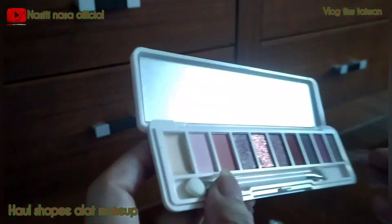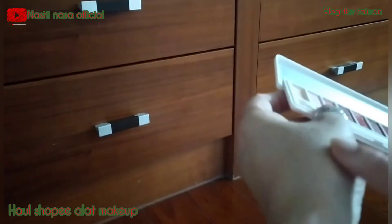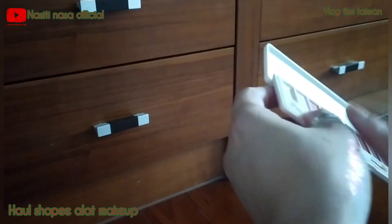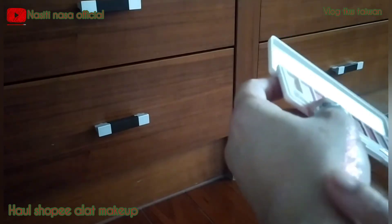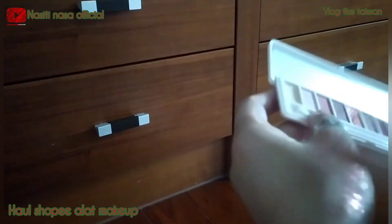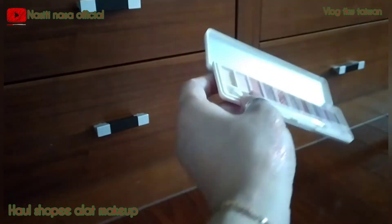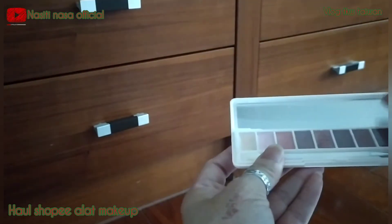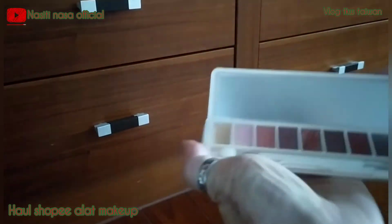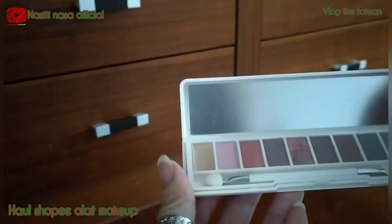Semuanya warna yang aku suka, ada bling-blingnya gitu. Wow, bling-bling kayak gini! Jadi kalau buat eyeshadow bisa diaplikasikan yang bling-bling. Warnanya ini tuh palet ya, jadi agak kekrim-kriman gitu, enggak yang serbuk banget. Di video makeup aku selanjutnya aku udah mau pakai yang ini yang baru aku unboxing, jadi sedikit-sedikit melengkapi alat-alat makeup aku.